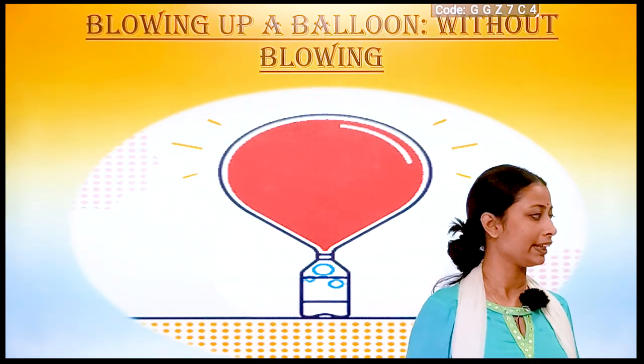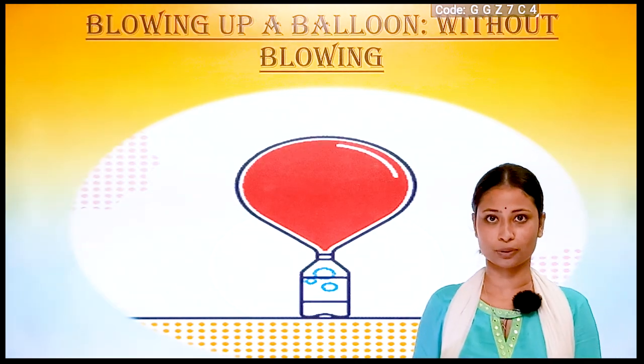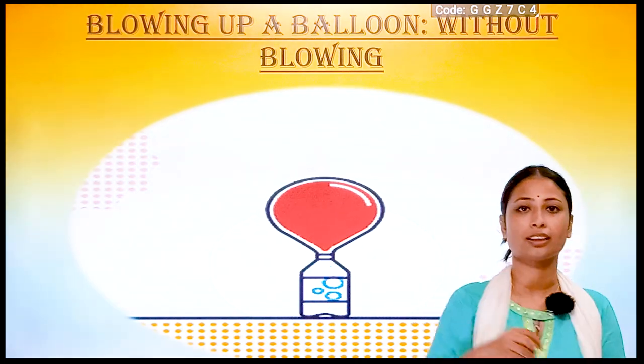First, we will be needing vinegar, an empty bottle, some amount of baking soda, and of course the balloon.